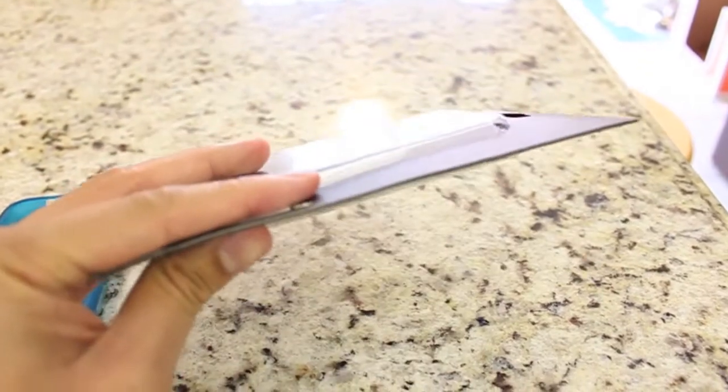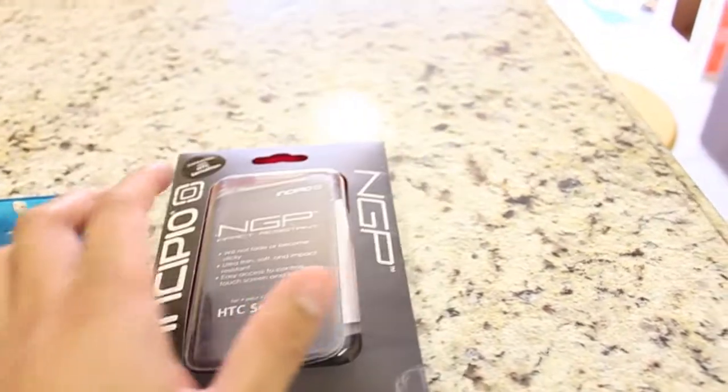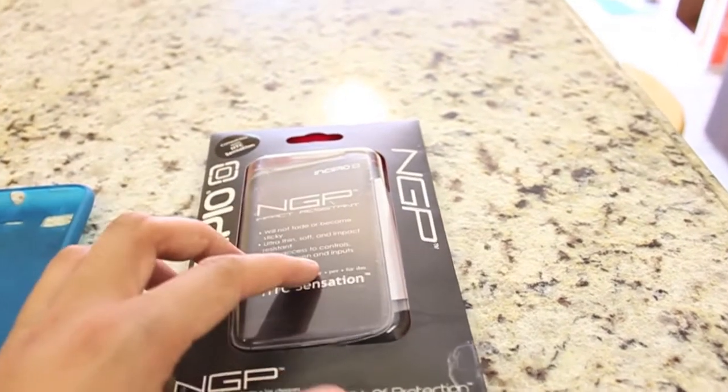Here's the case, here's the packaging that it came in — very minimalistic. It's just a good quality, thin cardboard case with the instructions on how to install it in there.